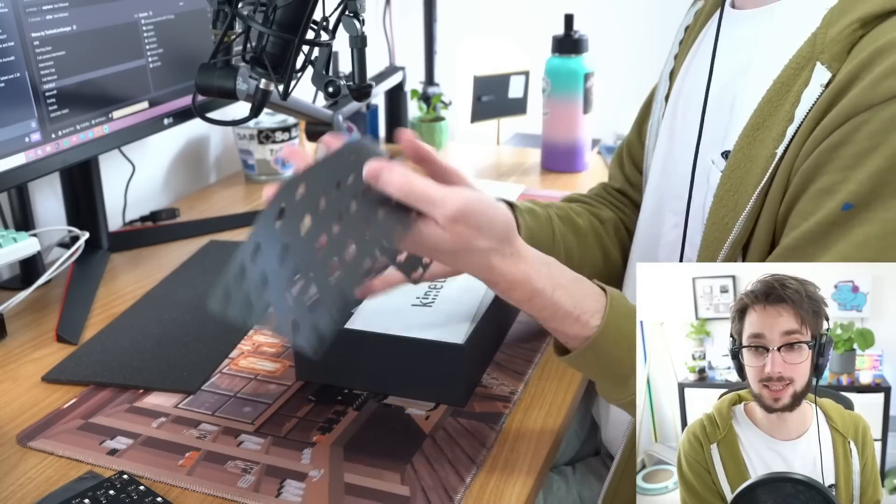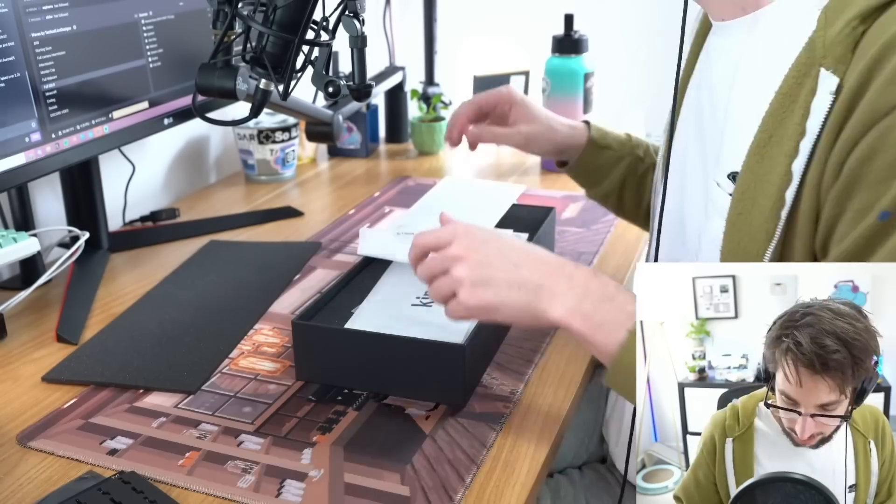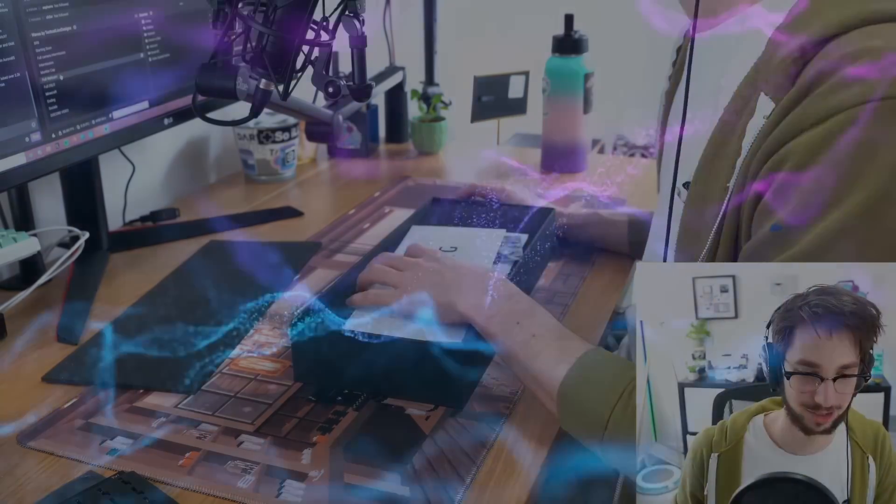I see one sheet of foam for the back of the PCB, and we'll talk about the foams that are included more later as we get to them.